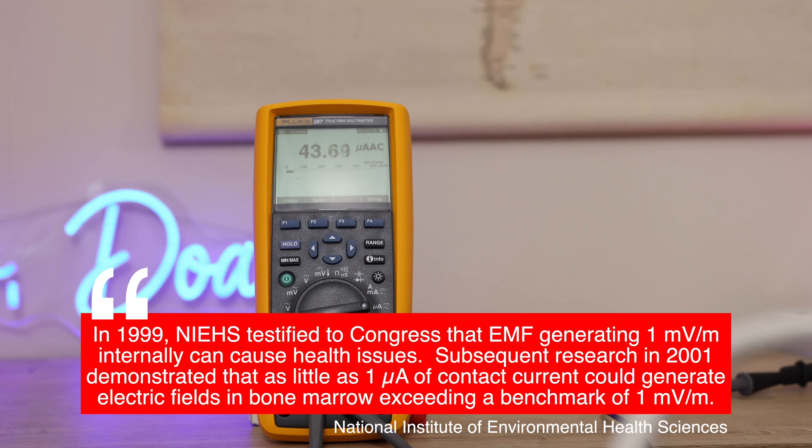In my electrical system, I have over 43 microamps of stray electricity in the electrical ground. My house is a brand new house valued at over a million dollars — well constructed with the highest quality materials. But even in this modern brand new house, I have over 43 microamps of stray electrical current running in my ground wire. I do not want to ground using an outlet in my home.